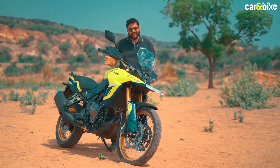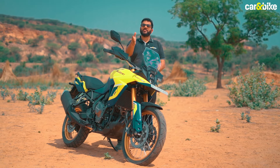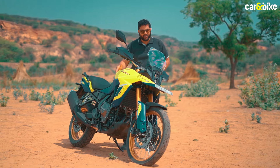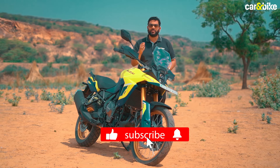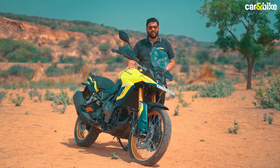Hi, my name is Kinshuk Dutta and you're watching Car and Bike. In case you haven't already, please do subscribe to the Car and Bike YouTube channel, and if you liked this video, please do share it with your family and friends.